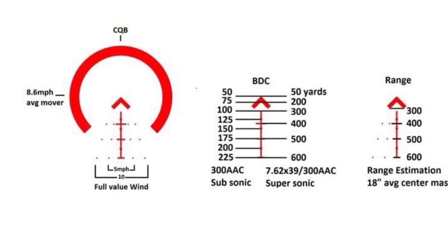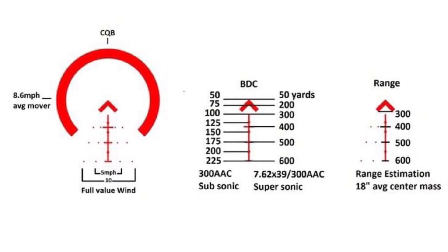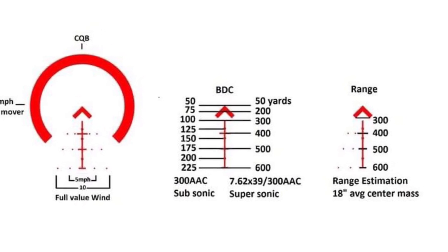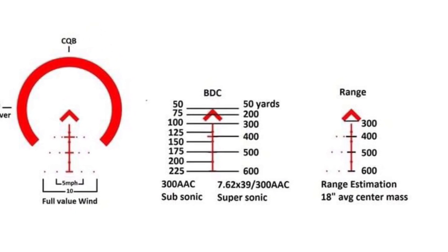How's it going guys, welcome to the channel. As always I'm your host Mike Hernandez. We are going to look at the Primary Arms one to six power front focal plane ACSS Raptor reticle optic. What's cool about this one is it has sub-tensions for 300 Blackout — 762 by 35 — as well as 762 by 39, which is more commonly known as the AK round. Super excited for this, let's get started.